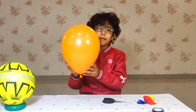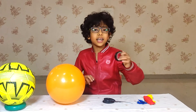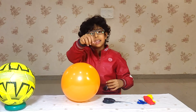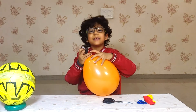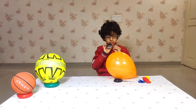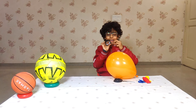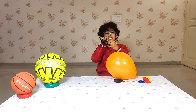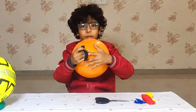Now what we will do after inflating this balloon, we will take the electric tape and put the tape like Ashok Chakra. It is taking a little time to take the tape off because it is stuck. We have to start it from the knot.